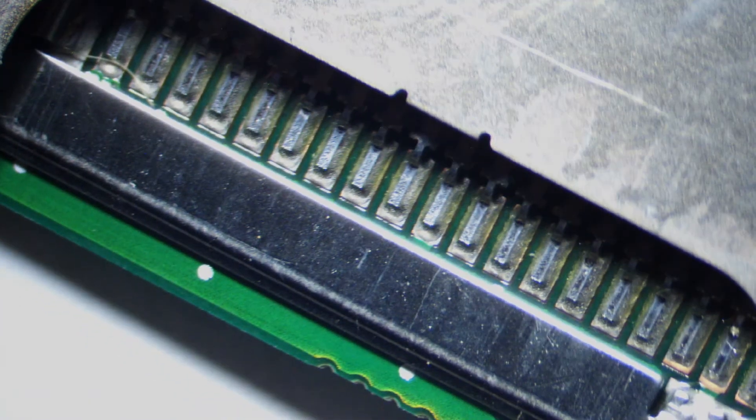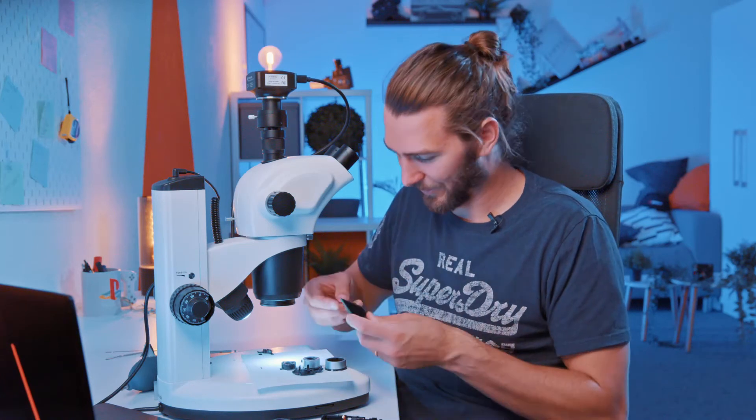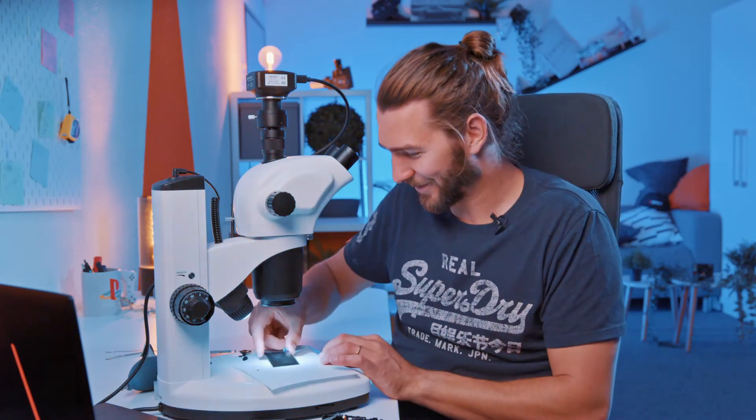Not much more else going on. This big connection port here is the attachment for the battery. The last thing we can look at is the LCD screen. Okay, this is super interesting now — it's like Netflix. Look at the pixels!